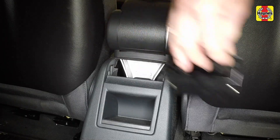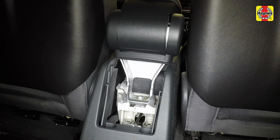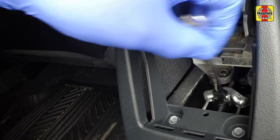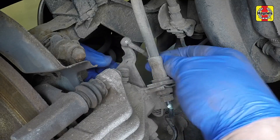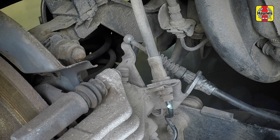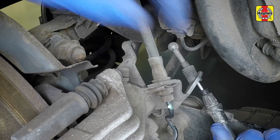Lift out the rear ash tray and the rear storage compartment from the centre console. Slacken the handbrake cable adjuster nut, disengage the cable end fitting from the caliper lever, then squeeze together the clips and pull the handbrake cable from the bracket.